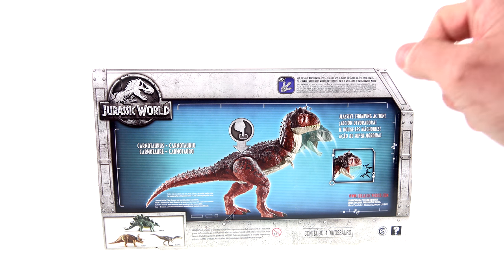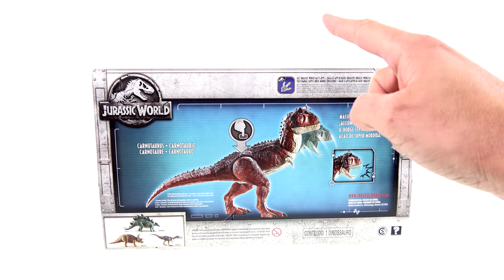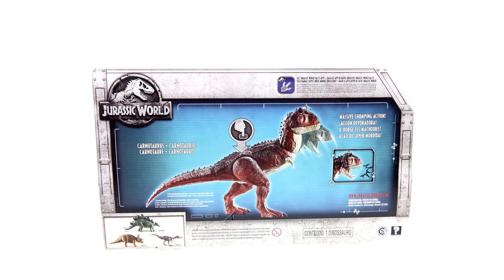Much like all of these new Jurassic World figures, you can use this toy in conjunction with the Jurassic World Facts app, which allows you to scan the bottom of the animal's foot and get some facts on the actual dinosaur.